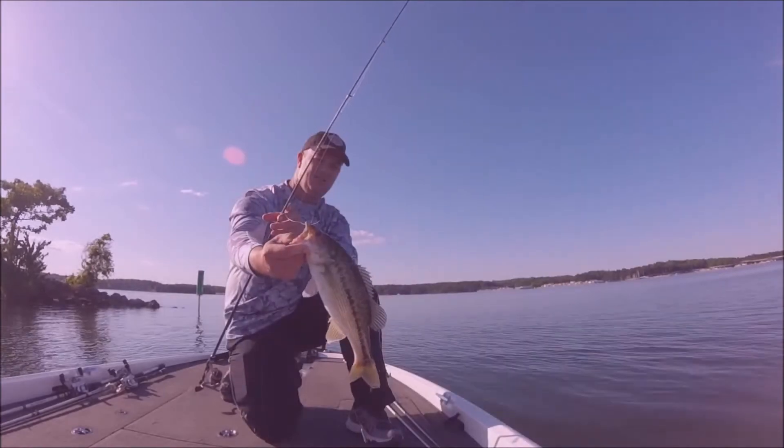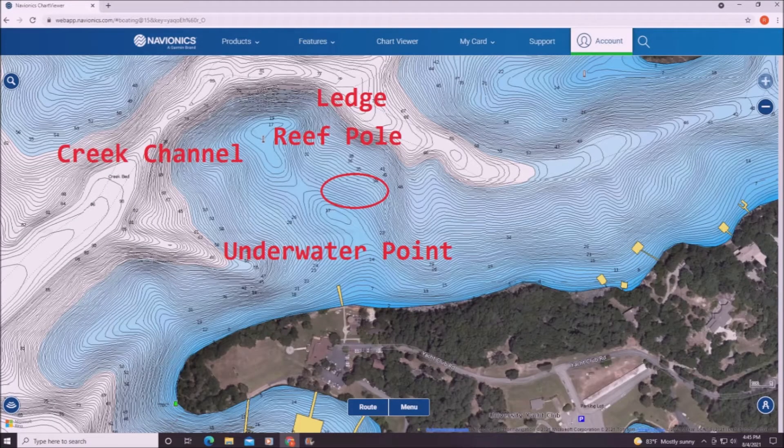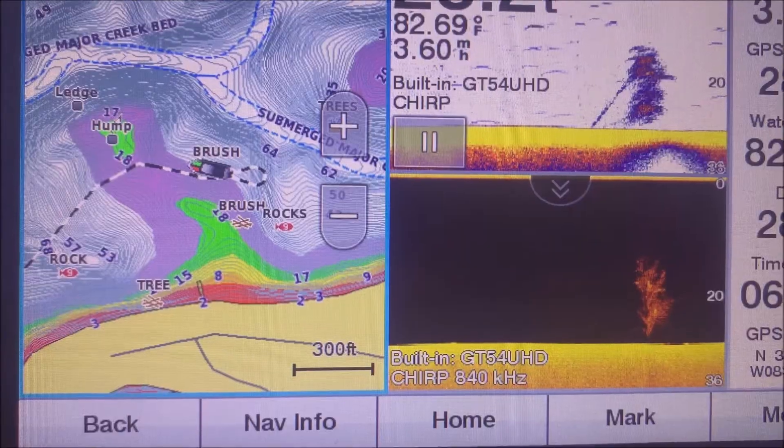Coming up on this first one, this is just a Navionics map of an area that I like to look for brush piles in. You got an underwater point, you got a ledge, a reef pole, and then a creek channel coming through it as well. I graphed over this area, and this is the brush pile I found.